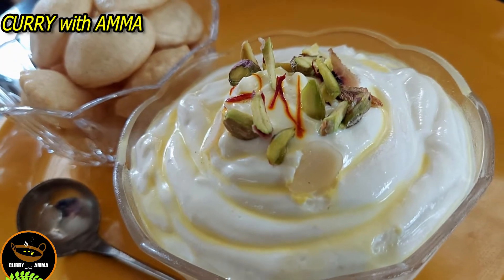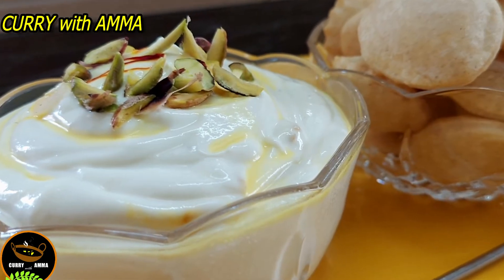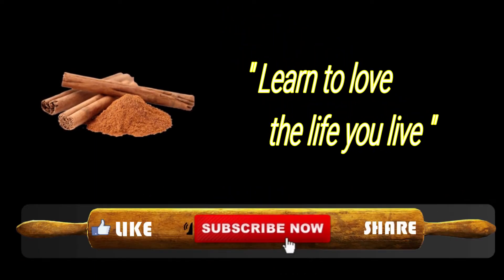Please support this video and like it. Please subscribe and click the bell icon if you enjoy this recipe. Goodbye!